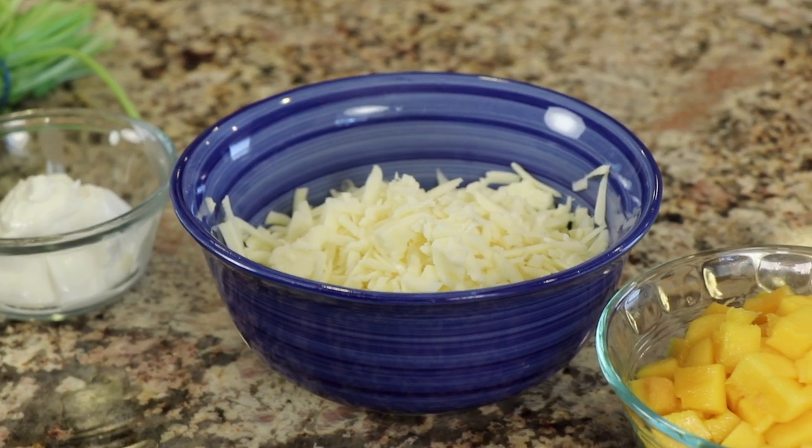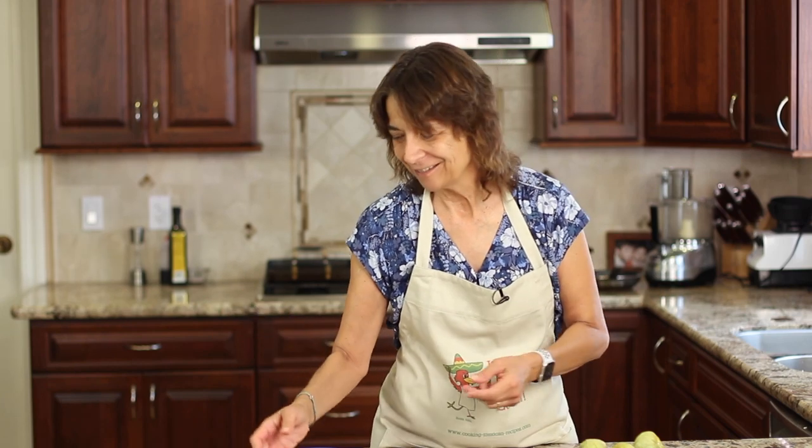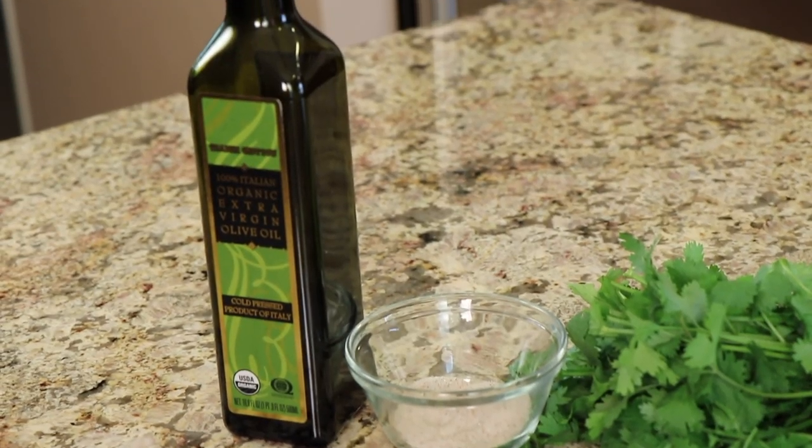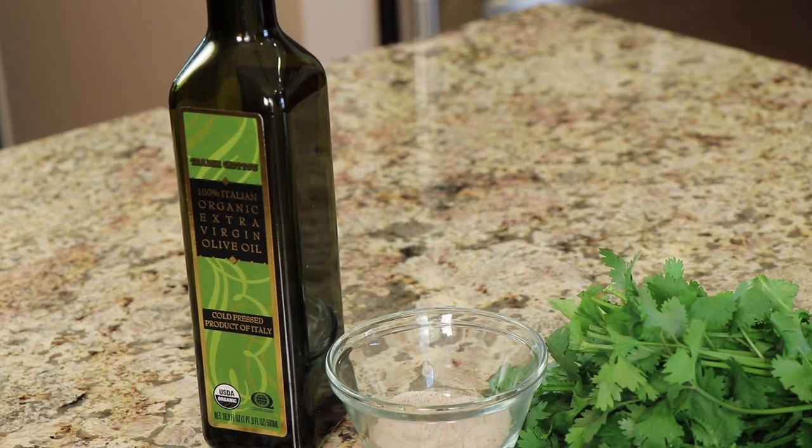We'll need some shredded cheese — I've got Monterey Jack here. My preference is not to buy it already shredded because if you read the package ingredients you'll see mold inhibitors and anti-caking ingredients. I'd rather just have the cheese, and it only takes two minutes to grate your own. We'll also need some sour cream, some cilantro — you can sub in parsley if you don't like cilantro — and some salt and olive oil.